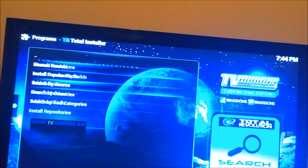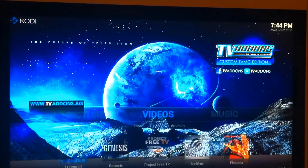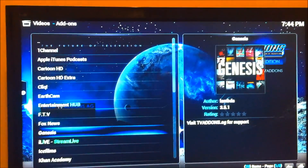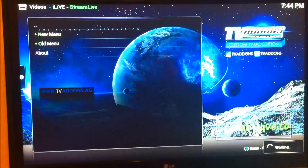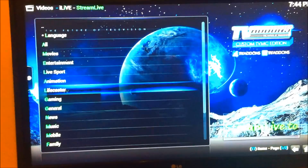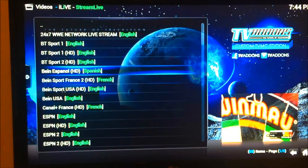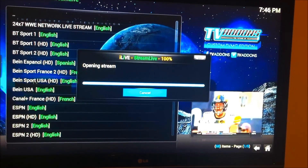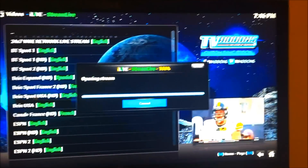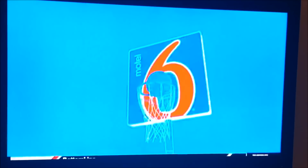If you don't believe me, let's go down to live sports and see what sports are happening right now. We're gonna go down to ESPN HD - looks like there's some type of football game being played. Now this is a stream so it does take a little time if you have slow internet. Here we go - it's in a commercial at the moment.